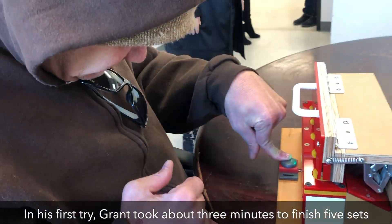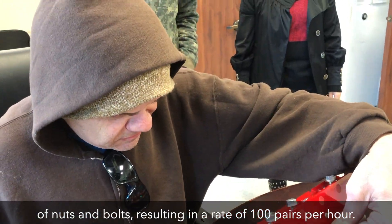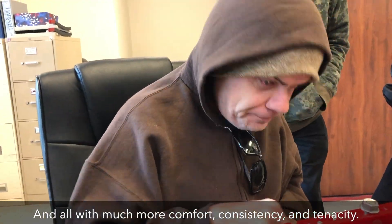In his first try, Grant took about three minutes to finish five sets of nuts and bolts, resulting in a rate of 100 pairs per hour compared to a starting time of 60 pairs, and all with much more comfort, consistency, and tenacity.